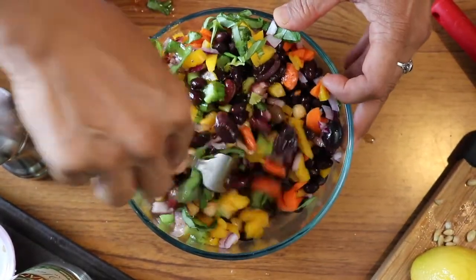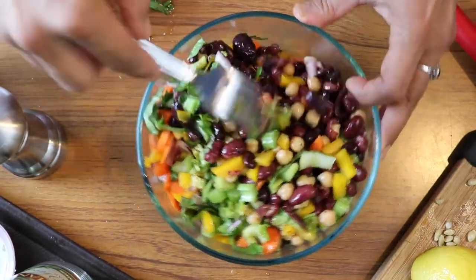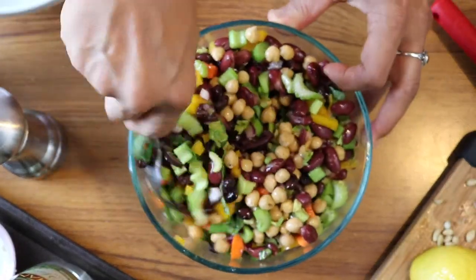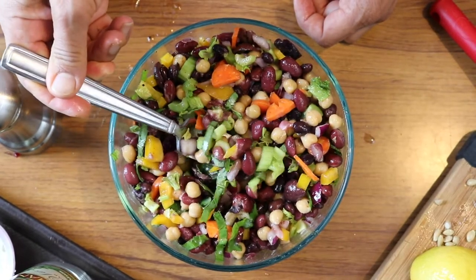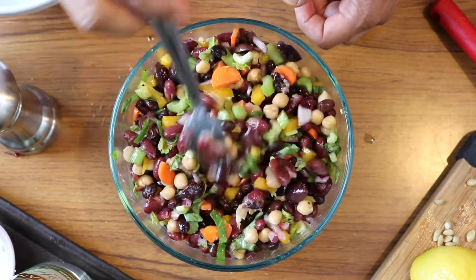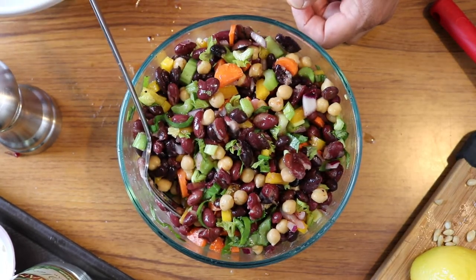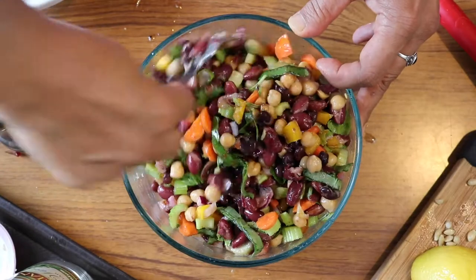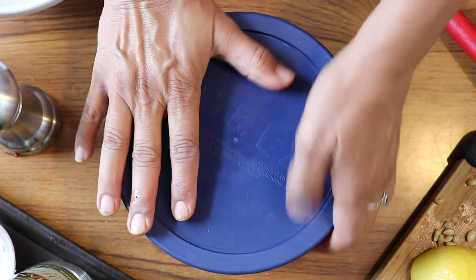Just mix that all up — look at that, there are so many colors in there! You want to do this in a bowl with a lid if you can, because then you can just pop it right in the refrigerator. It is best if it's been marinating for a little while. I'm going to give it a little taste to see if it needs more salt and pepper. Mmm, that is so good — I think it's perfect, though I might add just a little more hot sauce. Delicious and healthy three bean salad. For the picnic I'll just put a lid on that and stick it in the fridge.